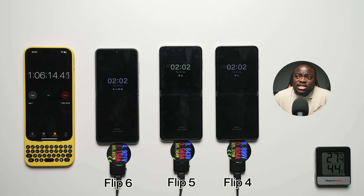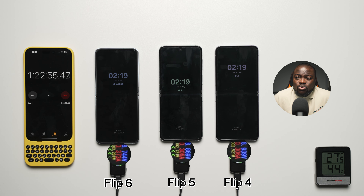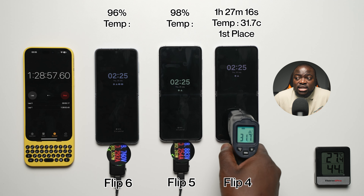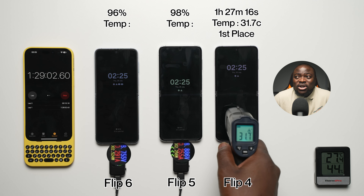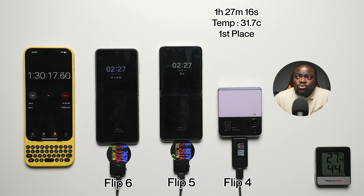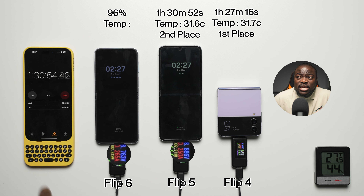Skipping past the one hour 15-minute mark to see which phone finishes first — it will likely be between the Flip 5 and the Flip 4. And it is the Flip 4: one hour, 27 minutes, and 16 seconds, with a final temperature of 31.7°C. In first place is the Galaxy Z Flip 4. Next up is the Flip 5 with a finishing time of one hour, 30 minutes, and 52 seconds.